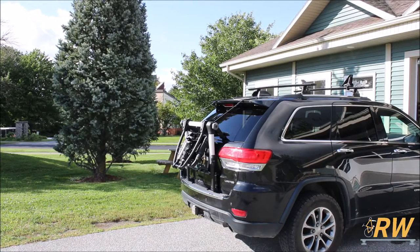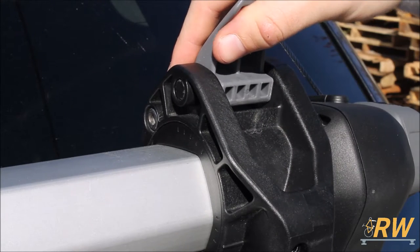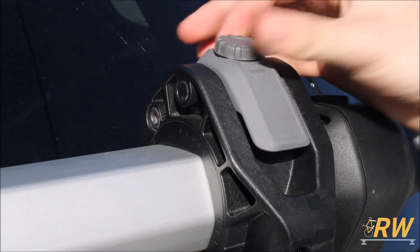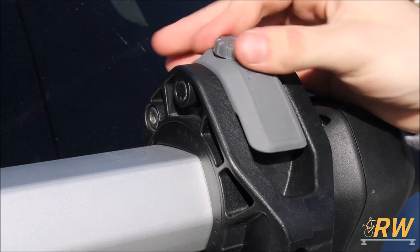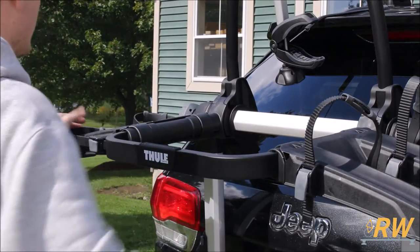With that, the Outweigh Platform is installed on your vehicle. When you are ready to unfold the rack to load your bikes, release the gray levers located towards the top of the rack. The knobs located on top of these levers are to adjust how tight the levers close. Next, unfold the platform itself and begin to load your bikes.